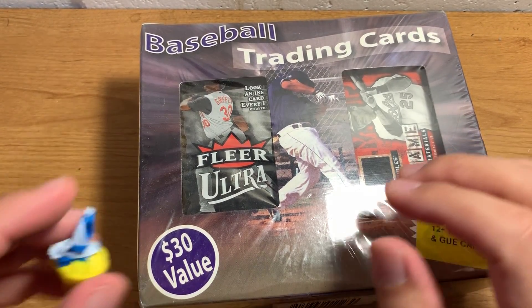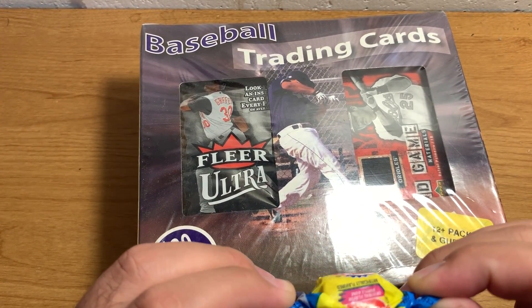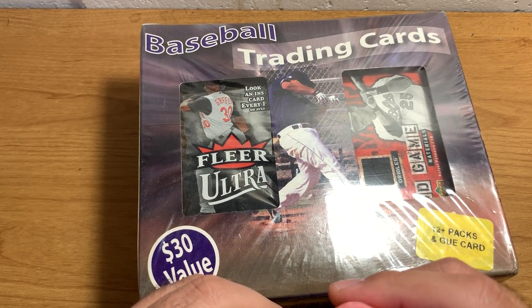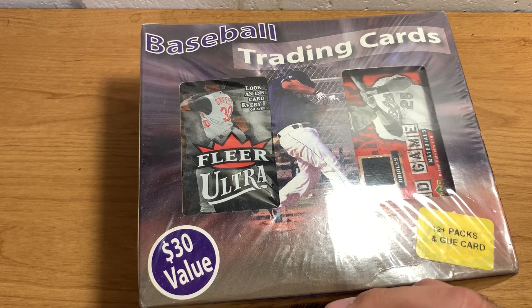Hey everybody, ASMR Sports here. Today we've got some older baseball to open.